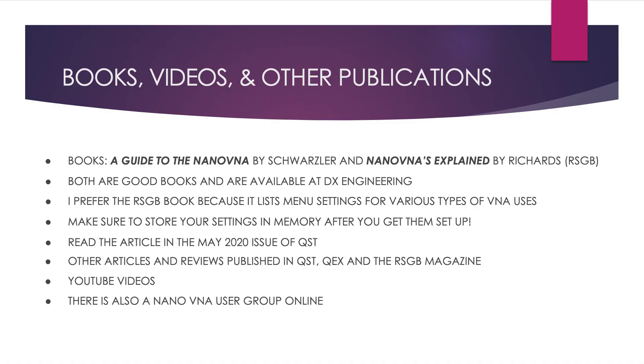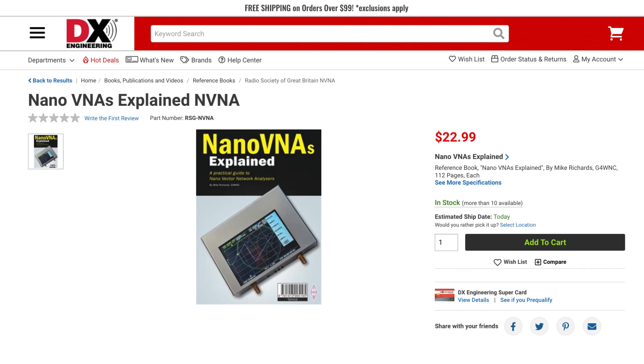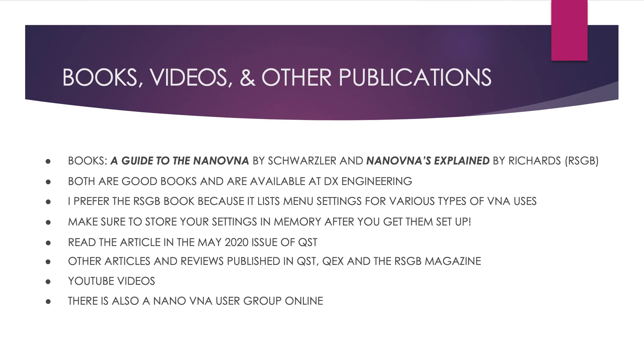Next, let's talk about books, videos, and other publications. I'm aware of two books on nano-VNAs: a Guide to Nano-VNA by Swartzler and Swartzler, and Nano-VNAs Explained by Richards, published by the Radio Society of Great Britain. Both are sold by DX Engineering and I like both. I prefer the RSGB book because it actually lists the settings for using the VNA for various operations, and these settings can be stored in memory and recalled. When I first got my nano-VNA, I had to figure out how to set it up for various operations — what a pain that was.